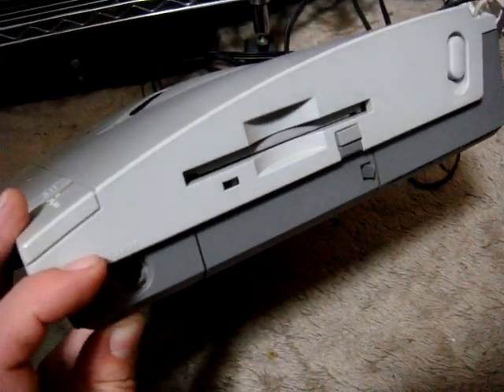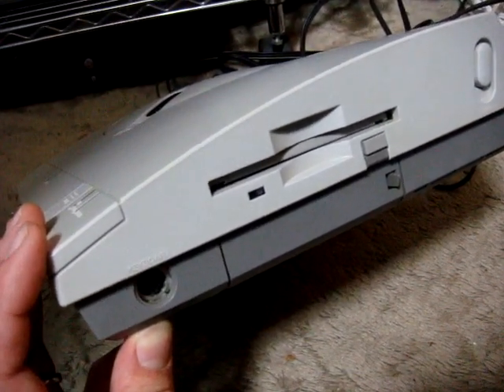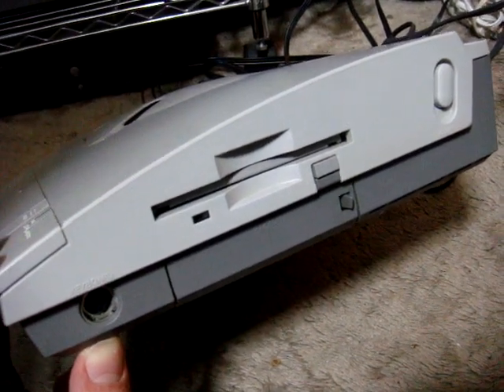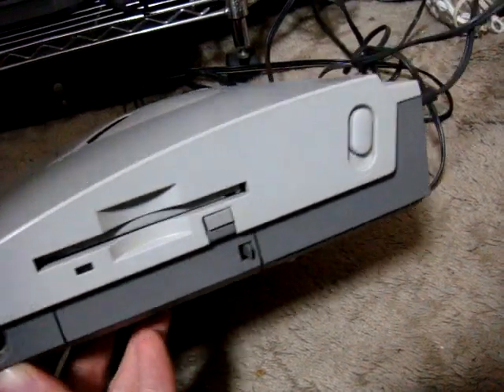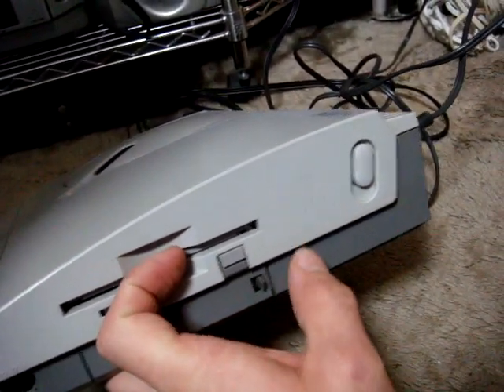On the side it also has a 3.5-inch HD floppy drive, basically designed for some games that use the floppy port. They also used this for game saves — sometimes you had a floppy disk that you stuck in there and you could save your game progress. The power button is located on the side, which is kind of an unusual place.